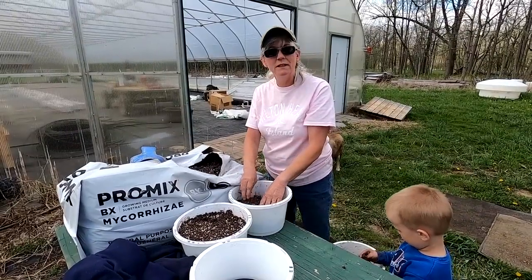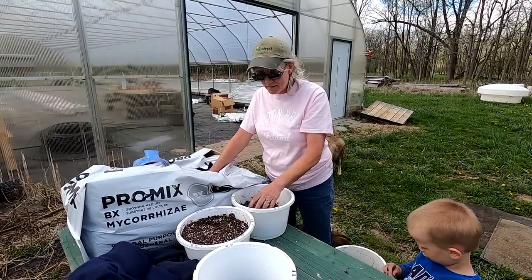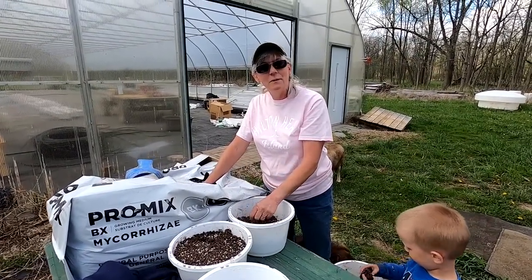You can just pinch the flowers off with your fingers. I had some extra strawberry plants so I decided to make some baskets and hang them around the back of the house.